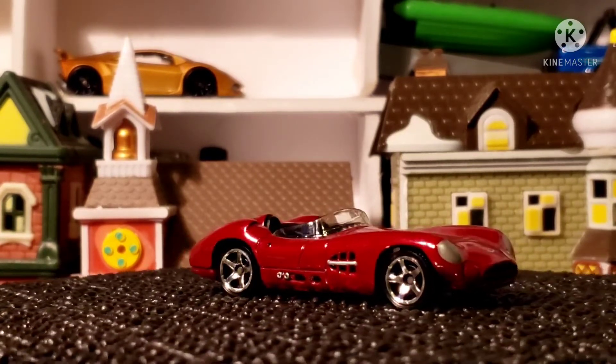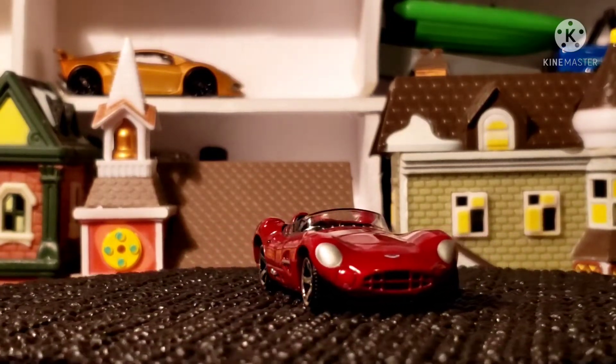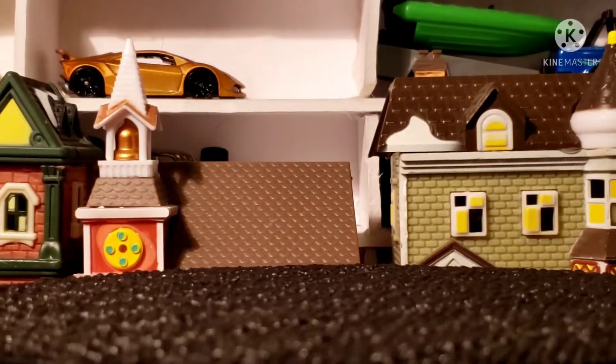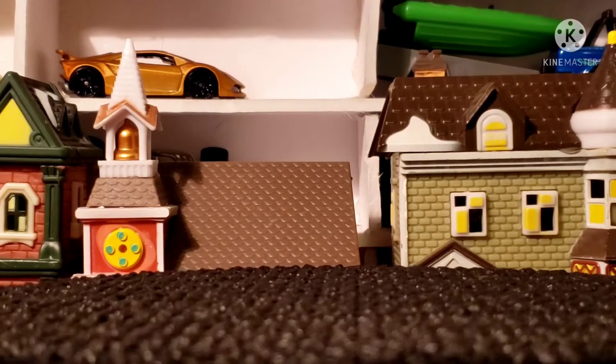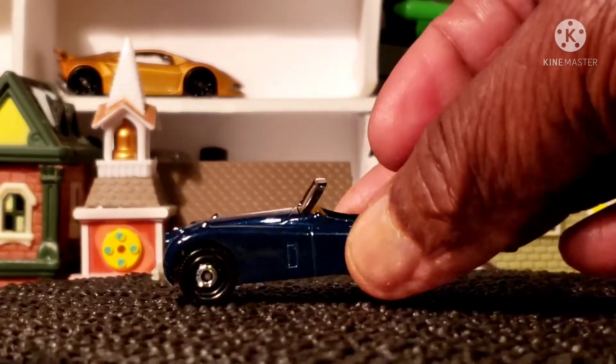Next up guys, the 1956 Jaguar XK140. And it is in — I want to say this is British green, it may show up a different color on camera.